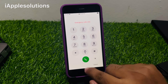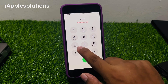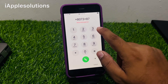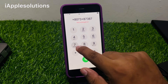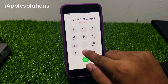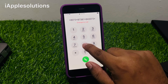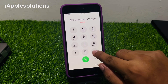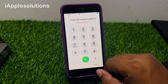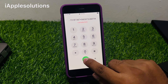Press the dialer. The code is added on iPhone. Enter the second pin: *8073*87387*9430 73*8011# and press the dialer. When you press the dialer, your iPhone is unlocked automatically without computer, without passcode, without losing any data.